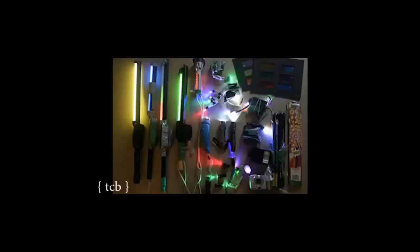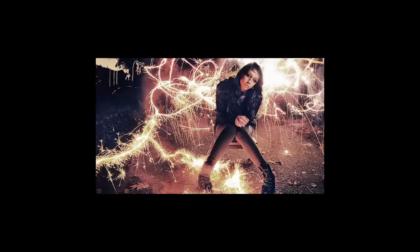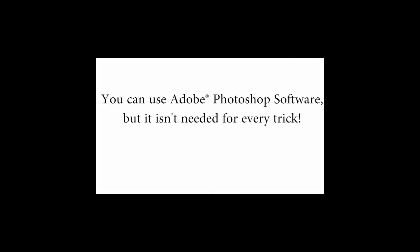Most people think you just wave a flashlight around and it's done, but actually light painting is a whole art form in itself. There are dozens of different types of lights you can use, each with a specific use, and you have to know how to move the lights in certain ways to create certain shapes. That is the type of stuff I'm going to be showing you inside the course.